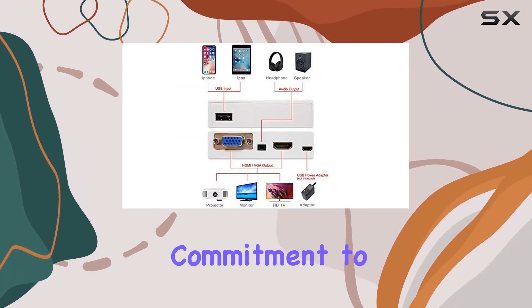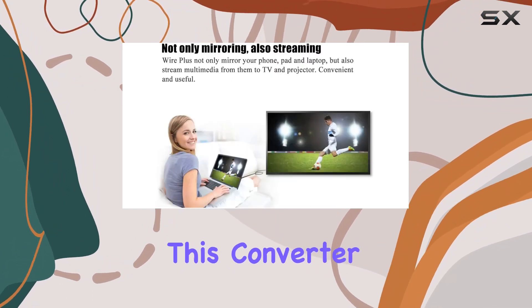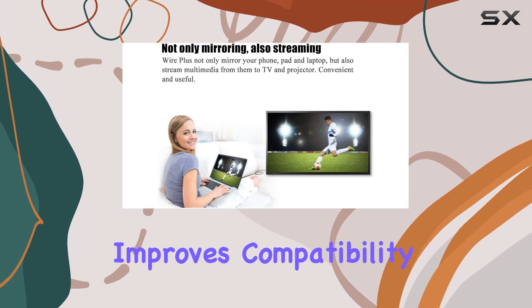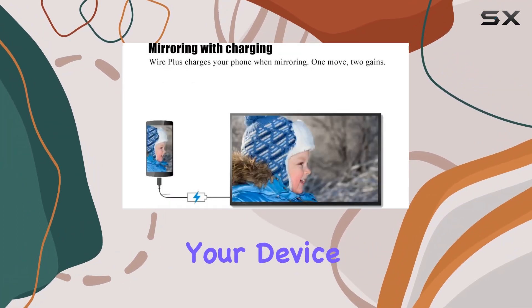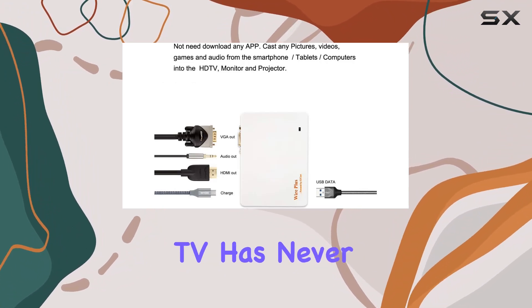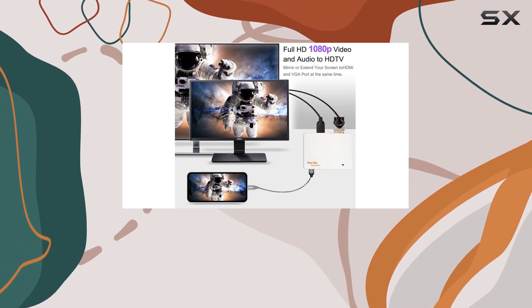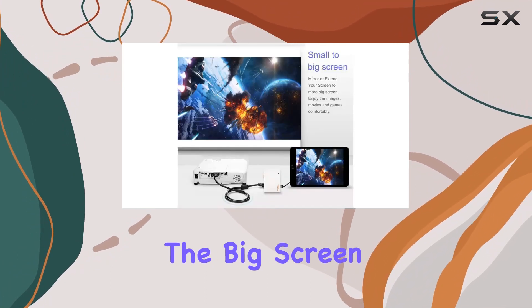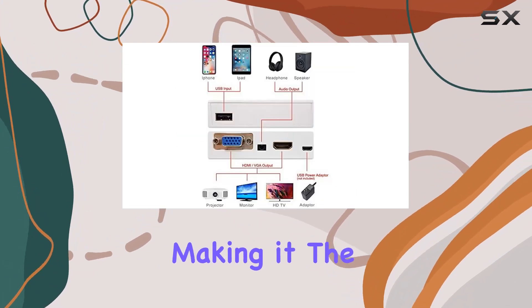What sets Wire Plus apart is its commitment to staying up to date, thanks to regular over-the-air updates delivered to the cloud server. This converter cable constantly improves compatibility, adds new features, and fixes any bugs, ensuring your device is always at its best. Connecting your iPhone or iPad to your TV has never been easier — just plug in the Wire Plus and your phone screen is cast onto the big screen.